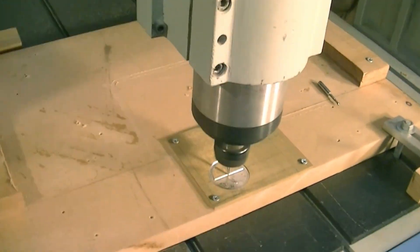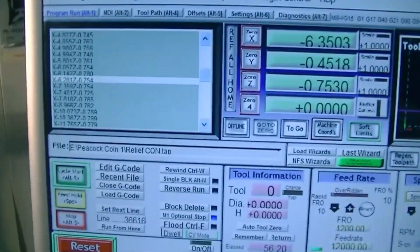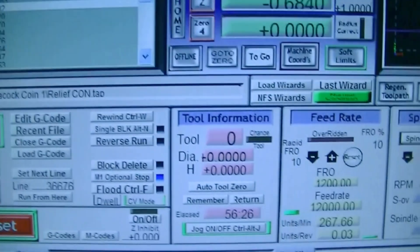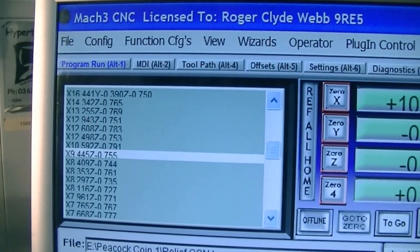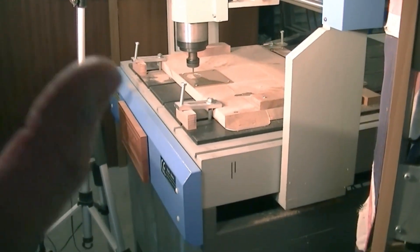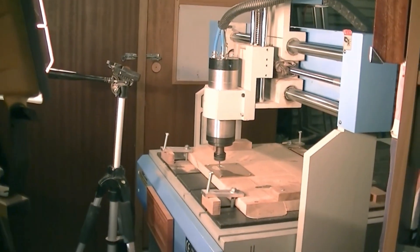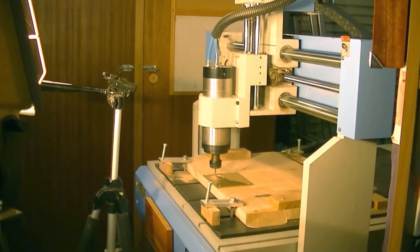As you can tell, we're pretty well halfway through this 3D relief. So far we've gone through 36,000 lines of code and it's taken 56 and a half minutes — and there we go, we're halfway through. So now you have some idea that a relief of that size and that complex, that fine, is going to take about two hours to cut.